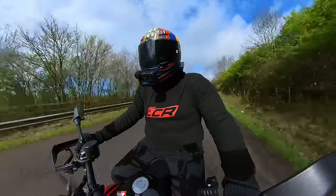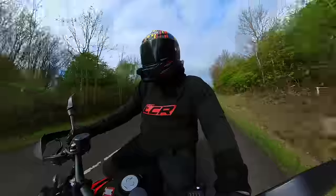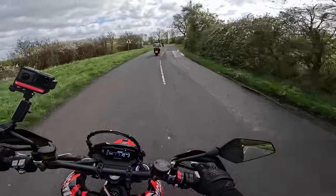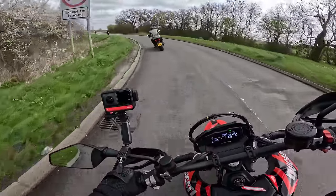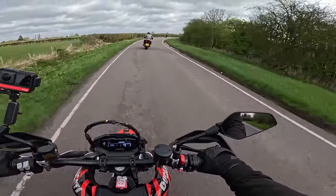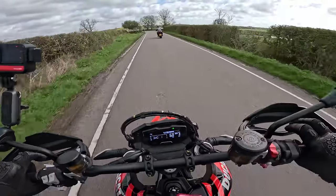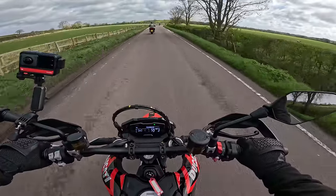What Ducati do so well is their electronics, and they've basically put all of their electronics into this bike. There are some really innovative ideas with this machine. You've got brake control which allows you to back the motorcycle into corners — like a slide control system. You've also got a really sophisticated three-way wheelie control system, so not just wheelie on or off — you've got three different levels of wheelie control.